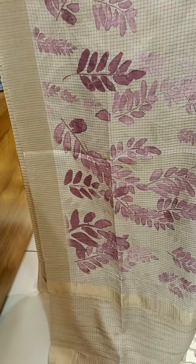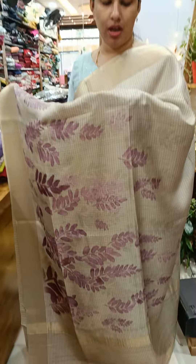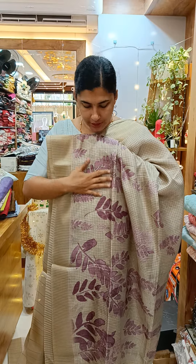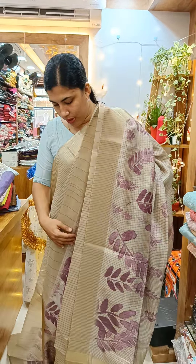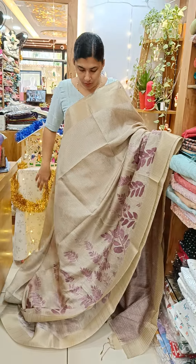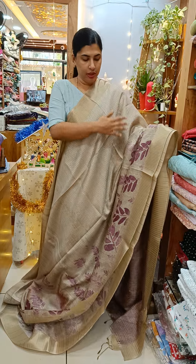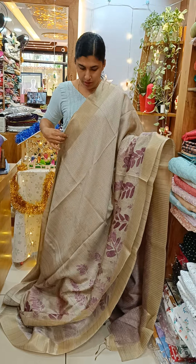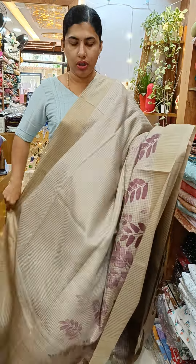This is a beige shade. We have the color difference in the saris. This is a lavender shade. We have a very full shade. We also have a white color. Again, we have the jerry board house.